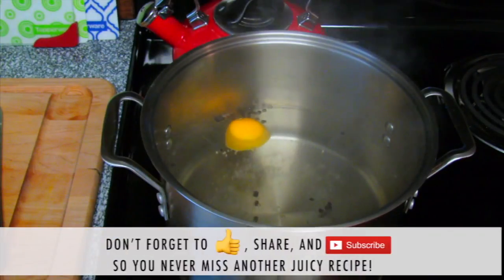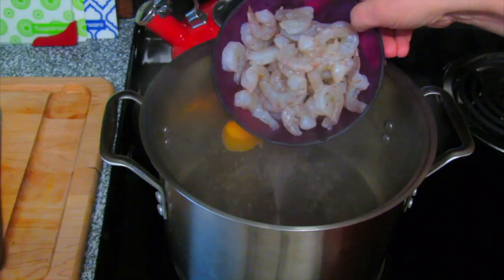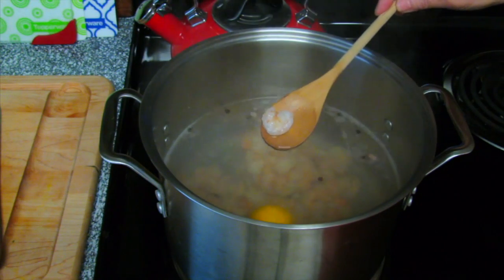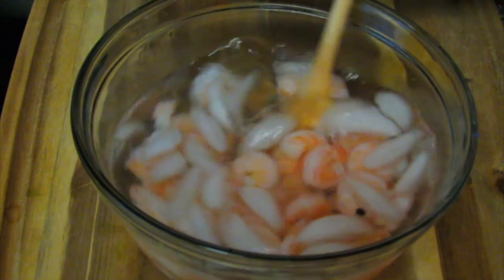I have a bowl of ice water sitting by, and now I'm going to add one and a half pounds of peeled and deveined shrimp. This is going to cook very fast. Now that the shrimp has changed color, I'm going to drain it and put it in the ice water.